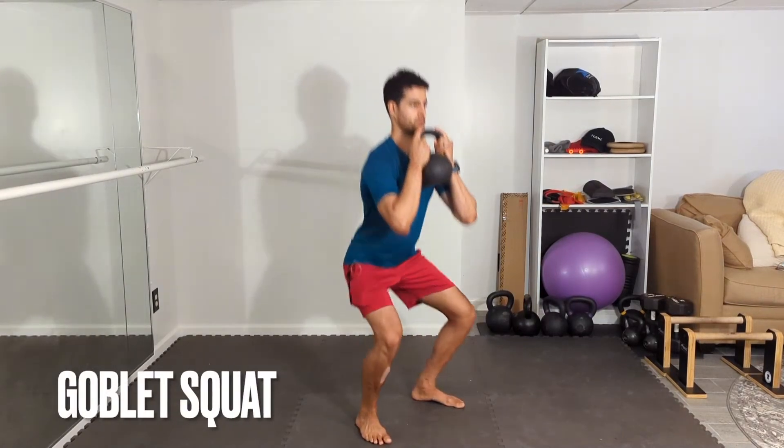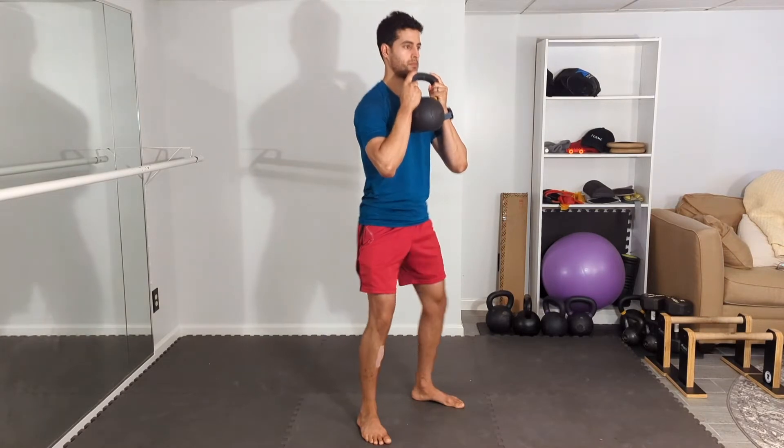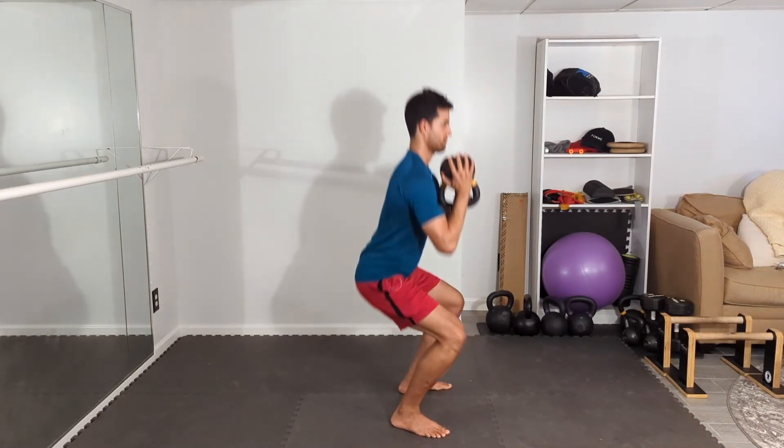Start standing with your feet hip-width apart, slightly turned out. You'll lower down to the bottom of your squat, keeping a tall spine, keeping the elbows in, and then you will push to stand tall. Here I'm holding the kettlebell in a bottoms-up position. You can do this with a dumbbell as well.